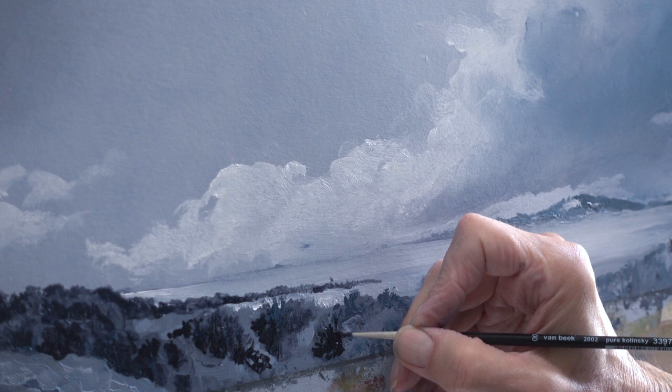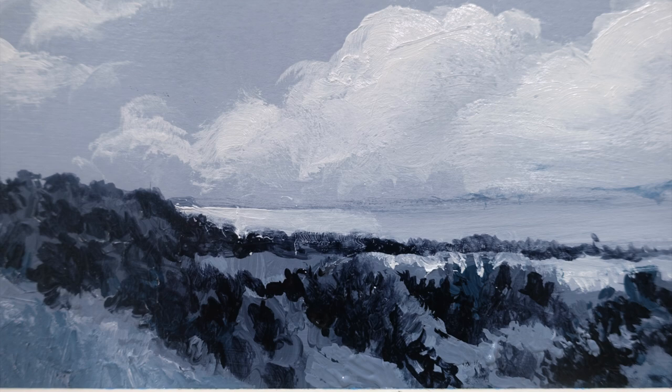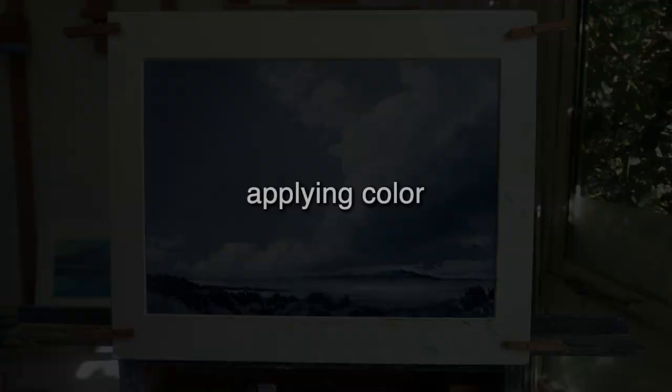I'm increasing the contrast in the foreground and painting more details — it will contribute to a stronger sense of space. If you zoom in on the details, you can see that it all looks rather sloppy. Nevertheless, if you take a few steps back, there is indeed the illusion of a landscape with a huge cloud hovering over it.